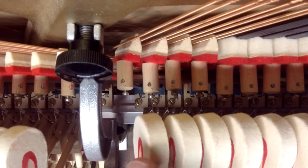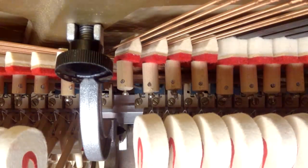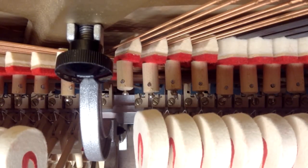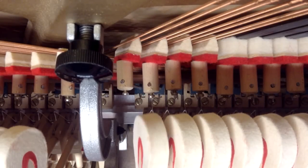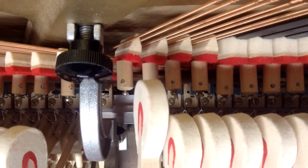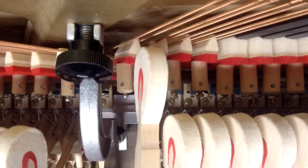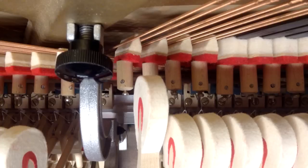Basically you want the hammer to come halfway to the string with the key movement before the damper lifts. As I press down the key you're going to see I get to about halfway, and then if you watch the damper — this piece right here — I get to about halfway and that damper starts to move. That's where it should be adjusted to.